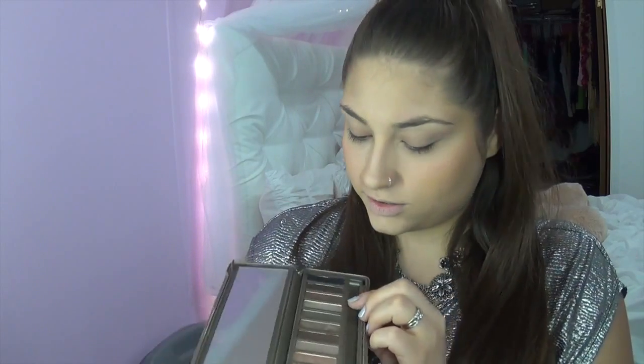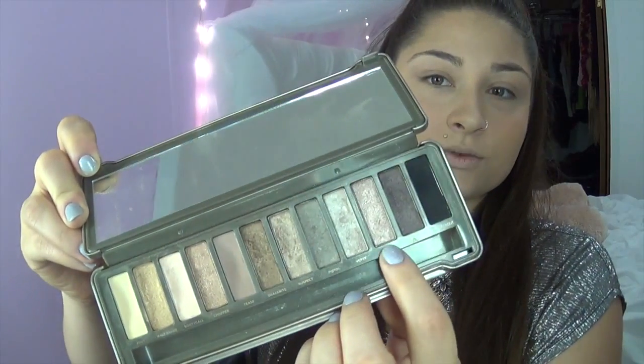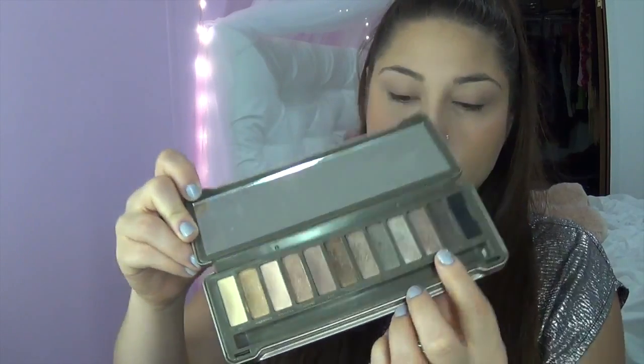Now for her eyes, she has like this medium cranberry cream color going on. So for my base that I'm going to put all over my eyelid, it's from the Naked 2 palette and we are going to put YDK, this one right here, all over our lid.